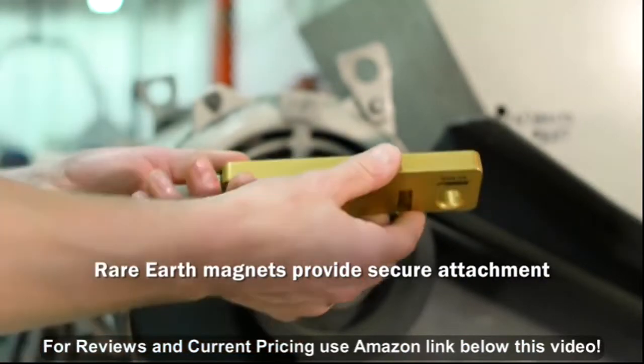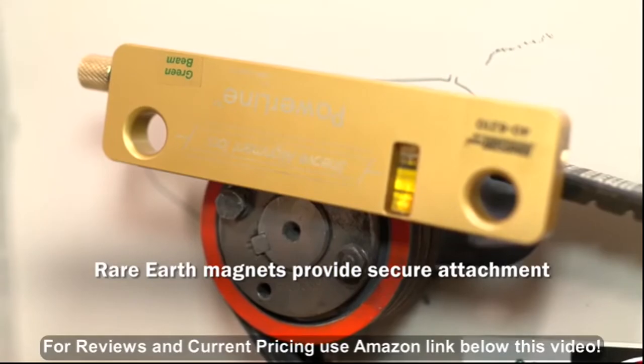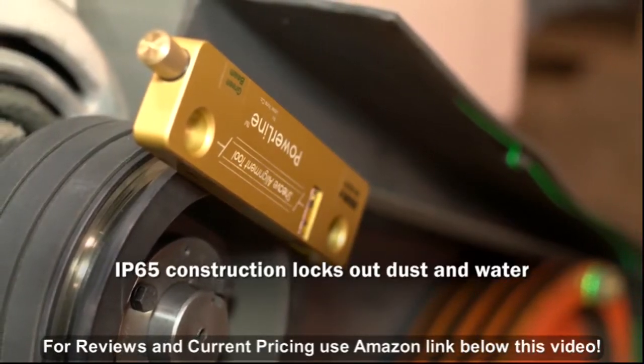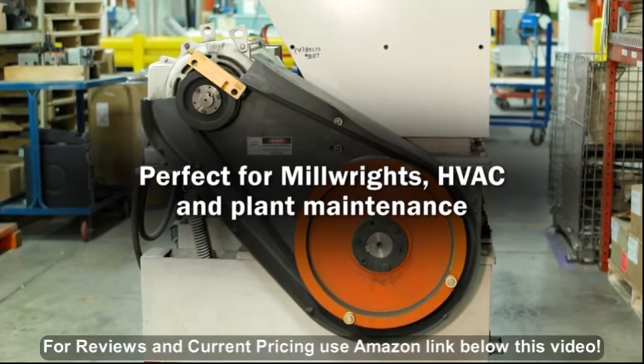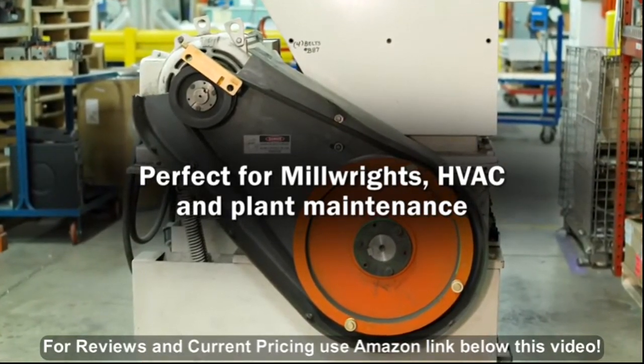The strong rare earth magnets provide secure attachment to sheaves as small as three inches, and IP65 construction prevents dust and water from entering the laser housing. Available in red or high-intensity green, the Powerline laser is perfect for millwrights, HVAC maintenance, and plant maintenance personnel.